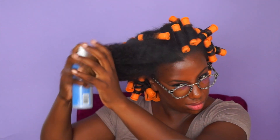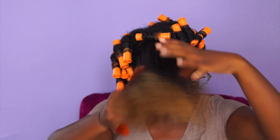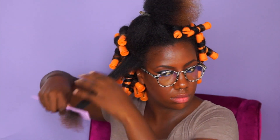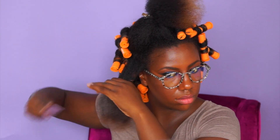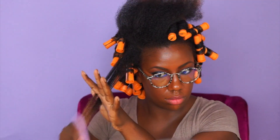Once I applied the product to my hair throughout, I further detangled my hair with a fine tooth comb and wrapped it around the perm rod. Detangling further with a fine tooth comb just helps to make the process of separating your hair when the style is complete easier and reduces the amount of frizz that you have.